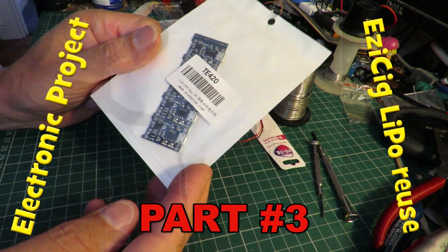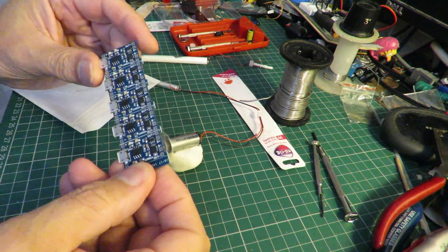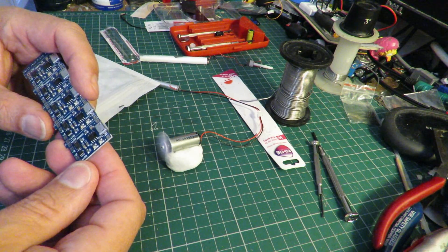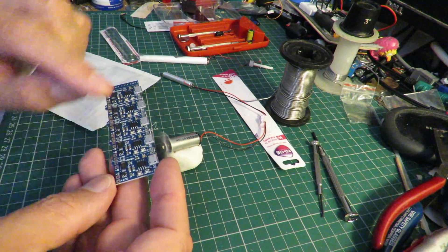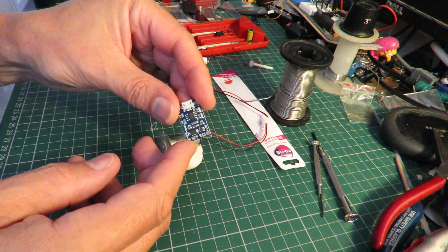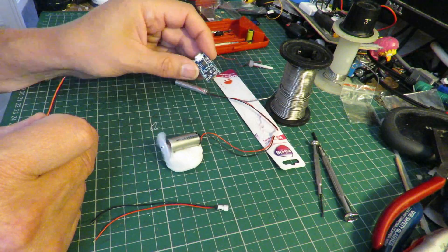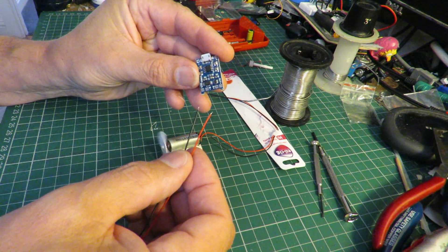I've got these little LiPo charger boards — there are actually five of them. I should be able to snap one off so we just have one on its own, and put some connectors on here so we can actually charge the battery through this little charger board. This board has a protection circuit on it as well, so we need a couple more of these. You'd normally leave it permanently wired up to your battery without a connector plug, but I'm going to put a connector plug on it for the purpose of this exercise.